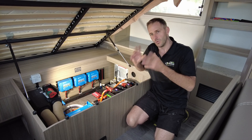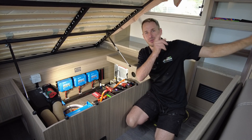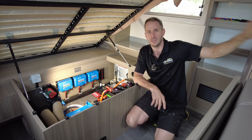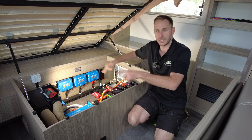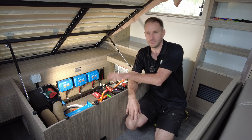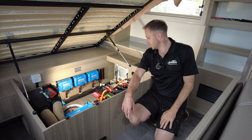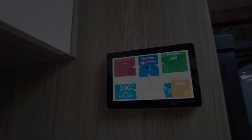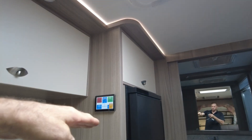You can work it all out, but you don't have to because we've got the Cerbo GX with the Touch 50 — the touchscreen that shows you everything that's going on with all of this. You never need to lift the compartment to get to any of this. This is all set-and-forget, and fully remote controlled up on the touchscreen. We've mounted this at eye level, which is really good.